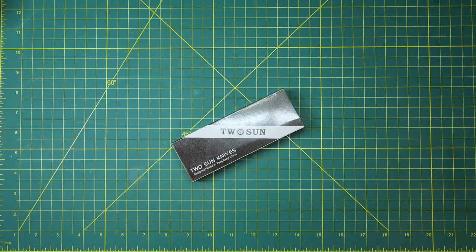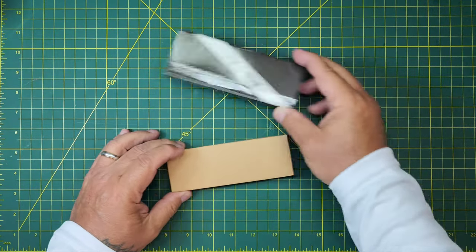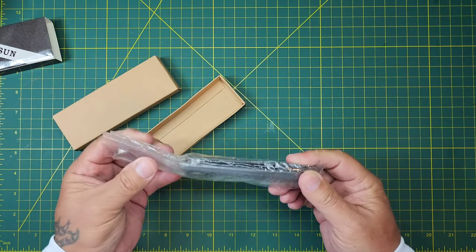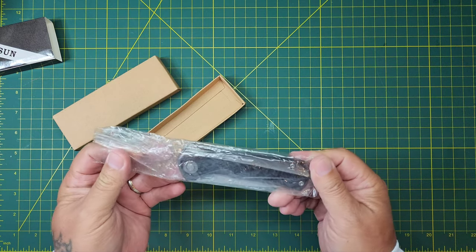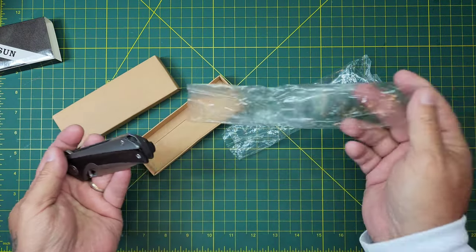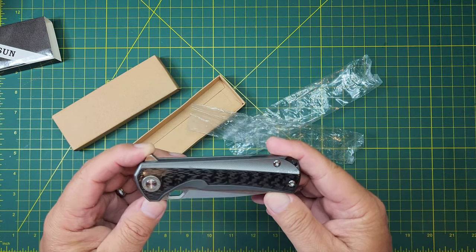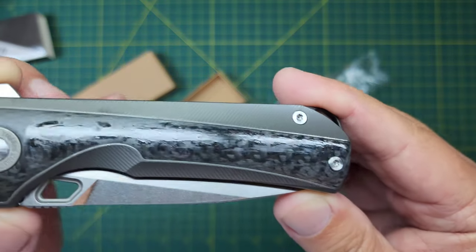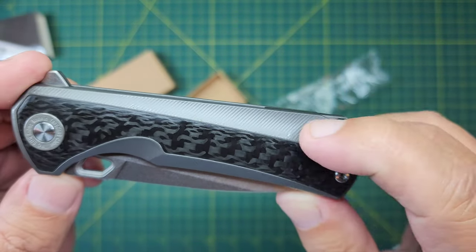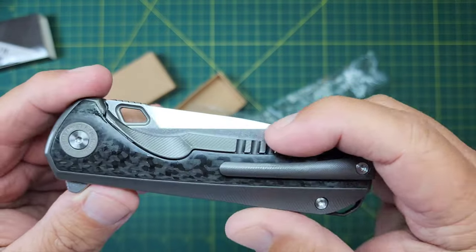Alright, I have a Tucson to get checked in — let's get after it and see what's in here. I can already tell this is gonna be the TS-419, I think it's called the Vanguard. It's got the new YJ01-V1 steel, so as a Tucson collector you just gotta get it. Really nice milling — it's got texture too, you can feel it. Very nice, I think I'm going to like how this feels in the hand.